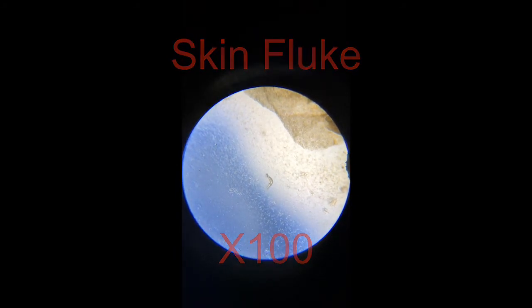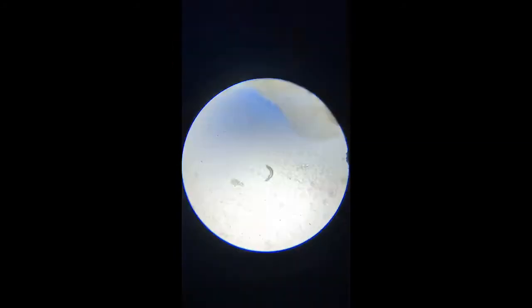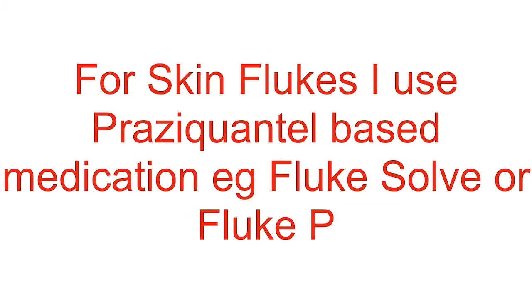This is skin flukes on times 100. I use the special skin flukes treatments because they don't affect the biological filter and they're very effective.